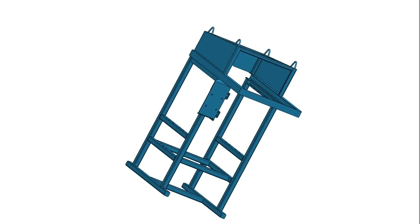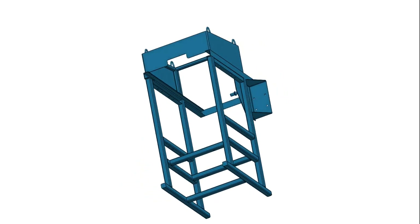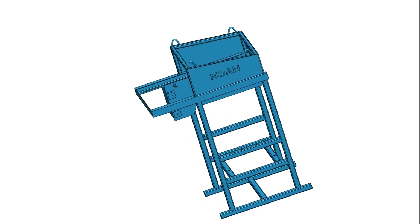This is our frame. On the frame we attach every component — that is the motor, the mold, and the compaction unit. Everything is attached to the frame, and this is done using bolts and bearings.